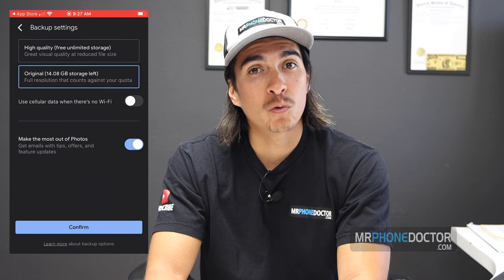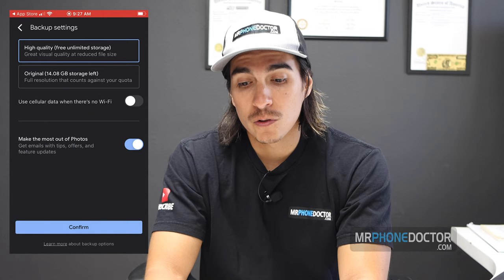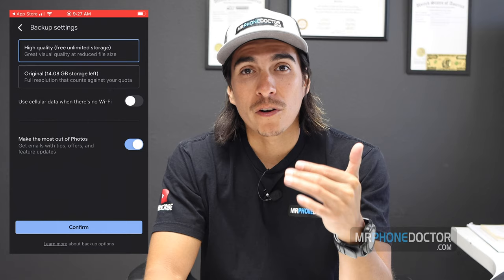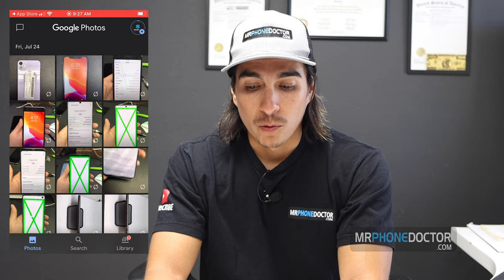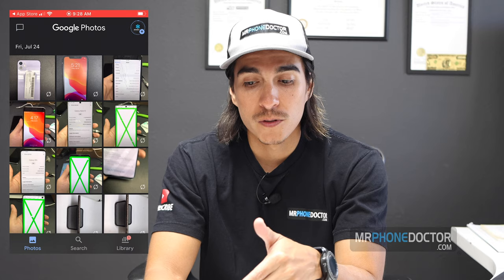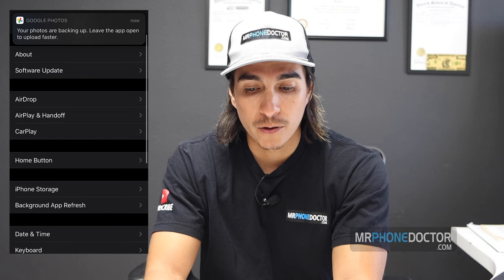You can upgrade your Google plan to about $2.99 for 100 gigabytes if you want to keep them high-res, which is fair. But in this case I'm just going to do the high quality free unlimited storage. You also have the option of backing up either on Wi-Fi or when you're not on Wi-Fi — please keep in mind if you're doing this without Wi-Fi it is going to burn your data, so if you're on a limited data plan just be careful. I'm going to choose to back up during Wi-Fi. It's now showing all my photos and it's allowing me to back everything up.